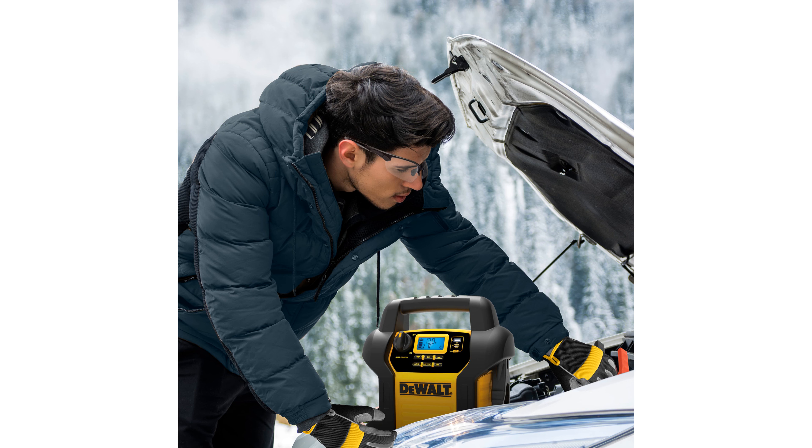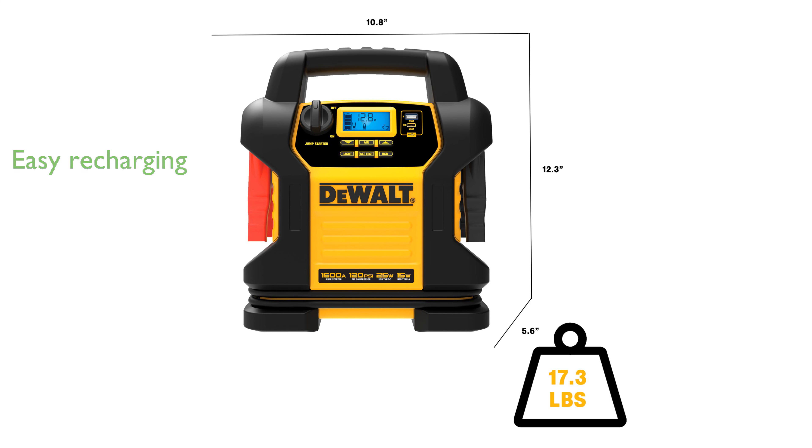Its built-in AC charging cube offers an easy way to recharge the unit, with the added peace of mind provided by reverse polarity protection.